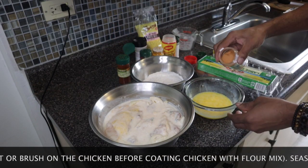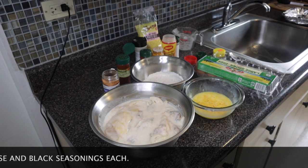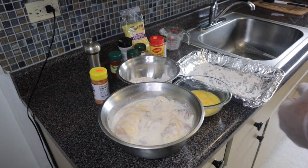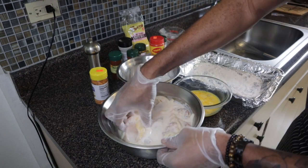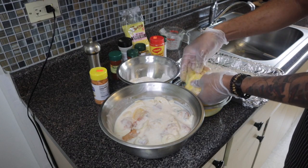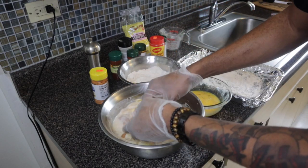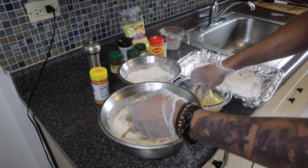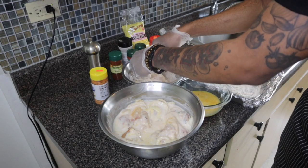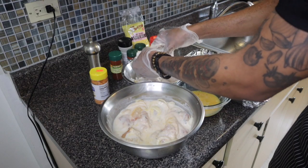I'm going to add a little bit of seasoned salt — all-purpose seasoned salt — just a little bit, and a little bit of black pepper. You want to make sure your chicken is seasoned properly. Now I'm going to coat each piece of chicken. First you dip it in your egg wash, make sure it's all covered, then you dip it in your flour mix. Trust me, if you do this step by step your chicken is going to come out marvelous. Make sure the coating is all covered.